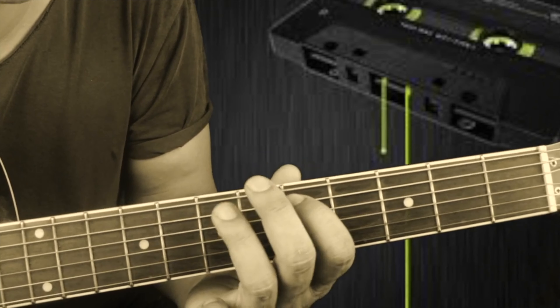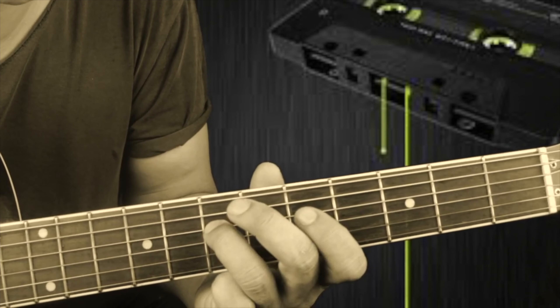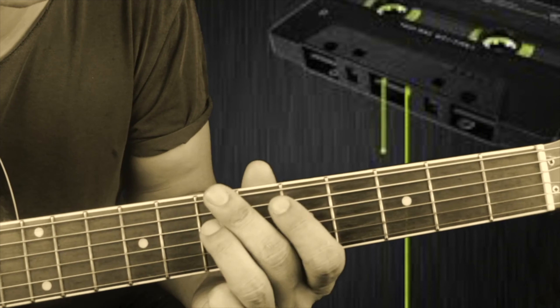The string pattern continues: five, five, four, four, three, four, four, four. Okay? This is the first part.